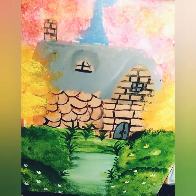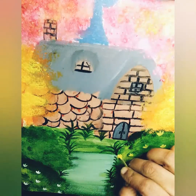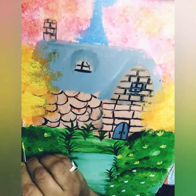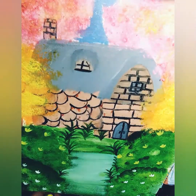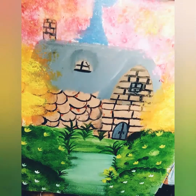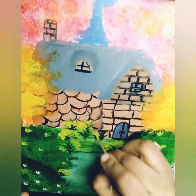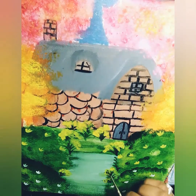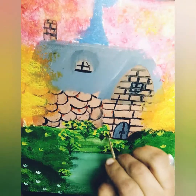Now I am using titanium white and lemon yellow color with a tiny round brush to paint small flowers on the bushes.